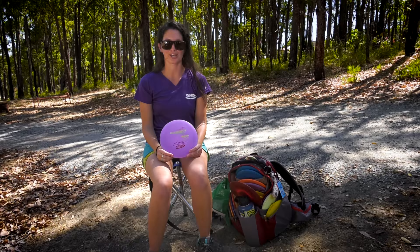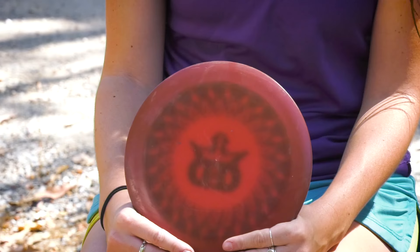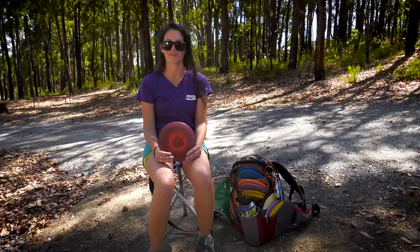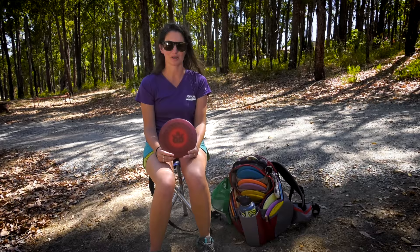And the last Destroyer is this 168 Star Destroyer that I actually got out of an old bin from my friend Eric McCabe. It's a Dynamic Discs stamped Destroyer, I guess back when they used to do stamps. It is ridiculously stable — the most stable disc in my bag by far. I use it for forehand in a headwind or backhand in a headwind, and it always comes back. It actually doesn't even turn at all, so definitely the most reliable driver in my bag.